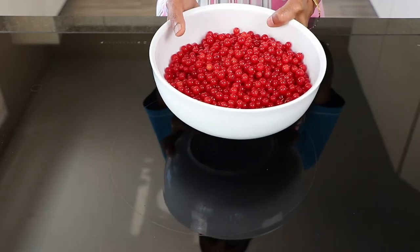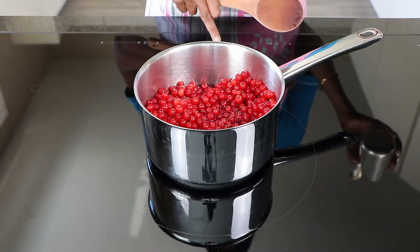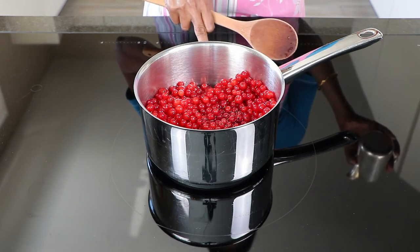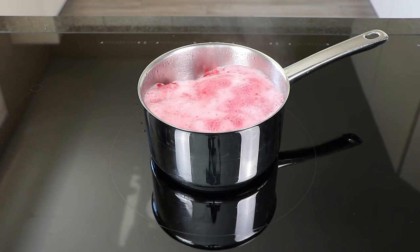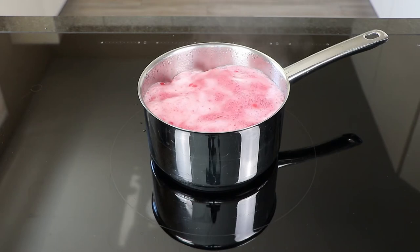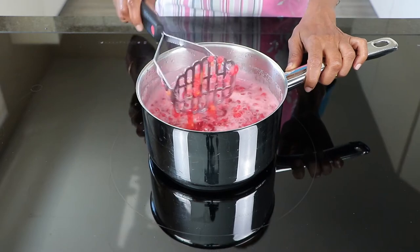In this bowl I have 560 grams of the berries. To that I am adding about 150 ml of water, and then cooking it until the berries become soft and mushy. I am mashing it just a little bit to let out the juice.